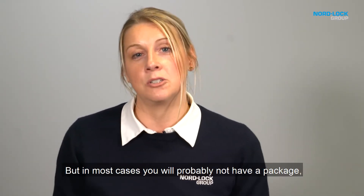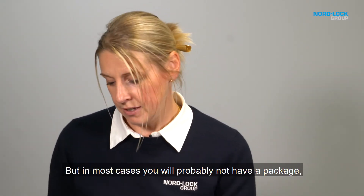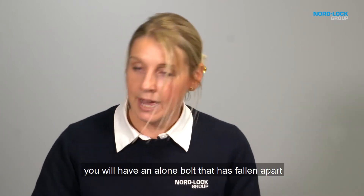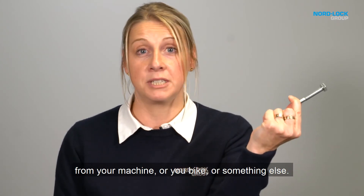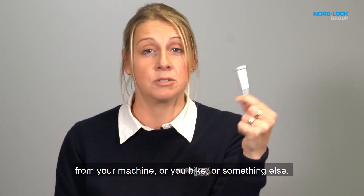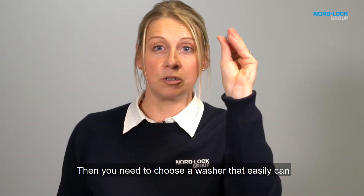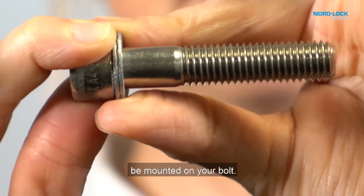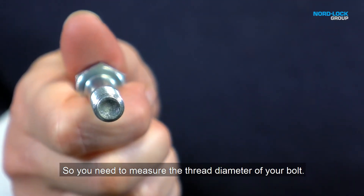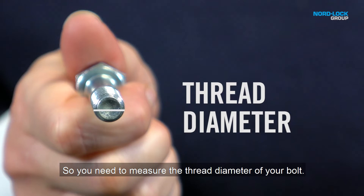But in most cases you will probably not have a package. You will have a lone bolt that has fallen apart from your machine, your bike, or something else. Then you need to choose a washer that can easily be mounted on your bolt, so you need to measure the thread diameter of your bolt.